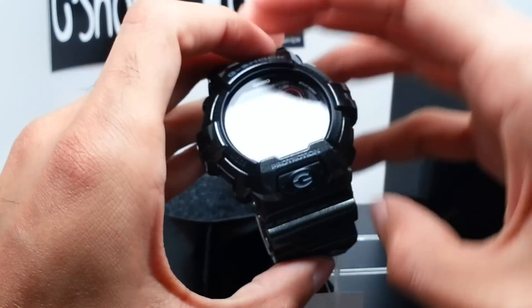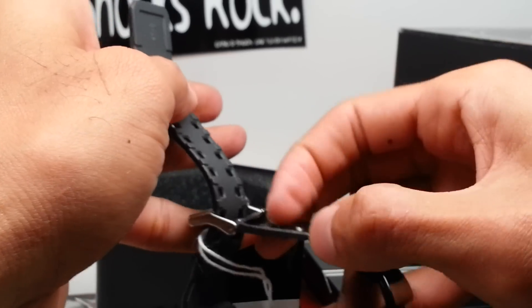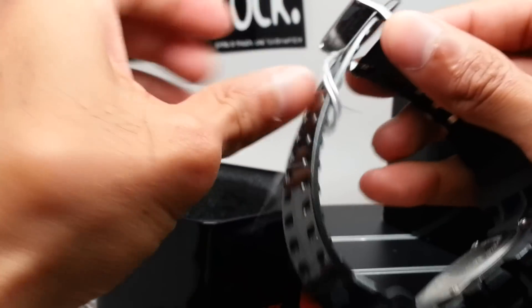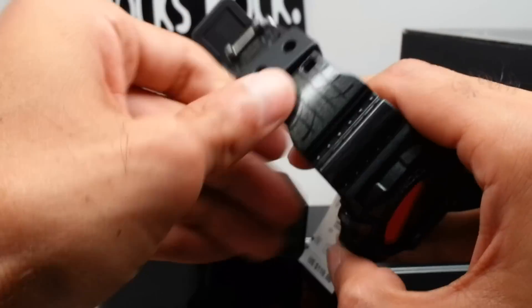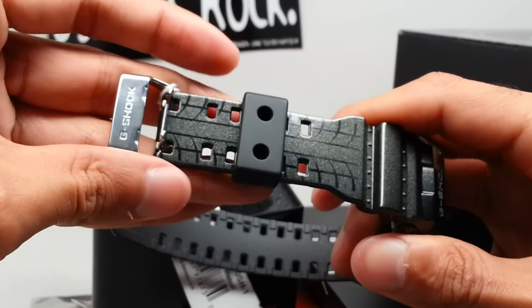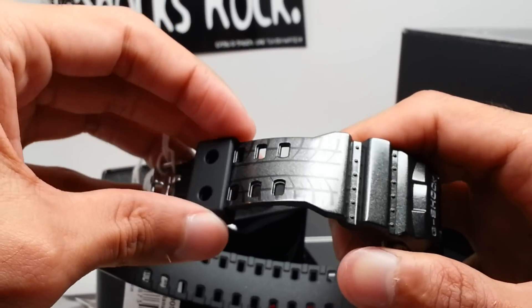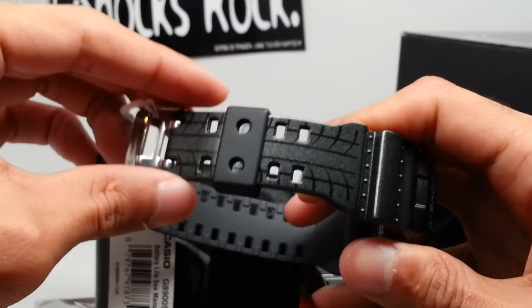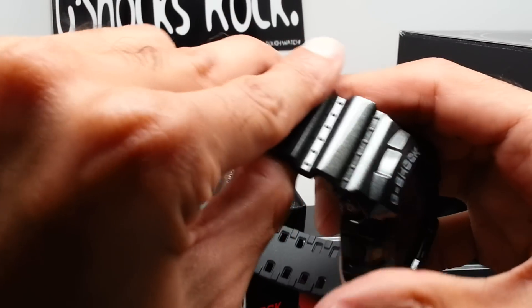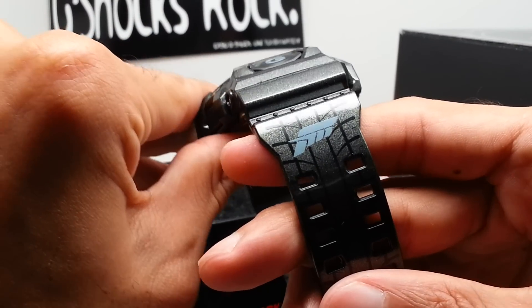Alright, let's check out the actual Forza details on here. First of all, you've got a pretty sweet tire print on the band — on the top of the band you can see the tire marks. Forza is about driving cars, hence the connection. Awesome detail, nice design.